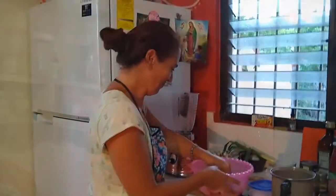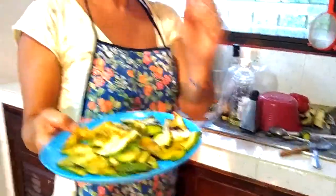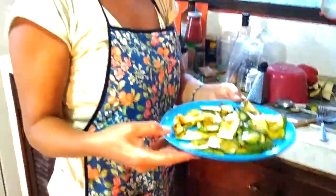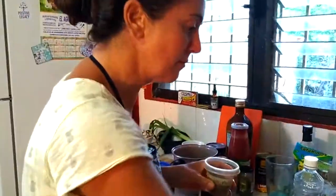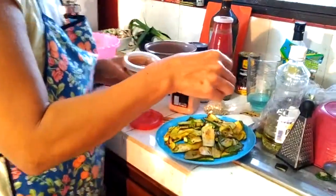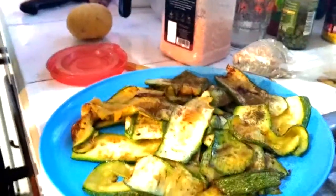That smells so good! A little salt, a little olive oil, a very hot pan, and sliced very thin — we can also add oregano on top as you suggested. The zucchini cooks very fast. Now we prepare the tomato sauce. I found this 100% Italian tomato. Tomato sauce with some salt, olive oil, and oregano — the oregano here is very, very fresh.